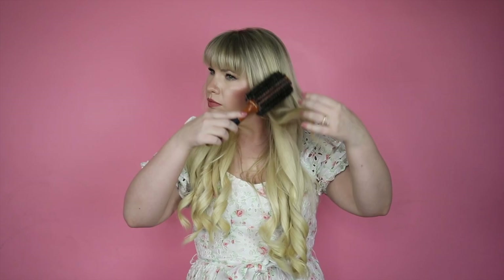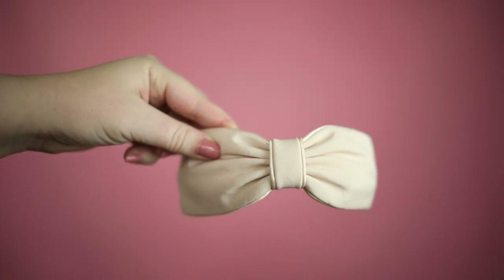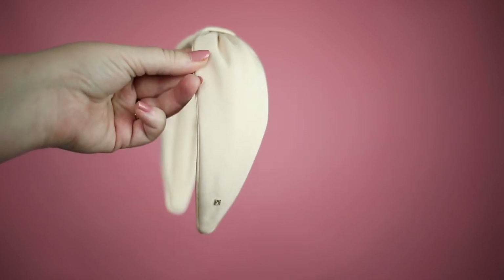After curling my hair with a 1 inch curling iron, I gently brush out the curls with a round brush to create soft mermaid-esque waves. A lot of times I just wear my hair down, so I like to accessorize with headbands.